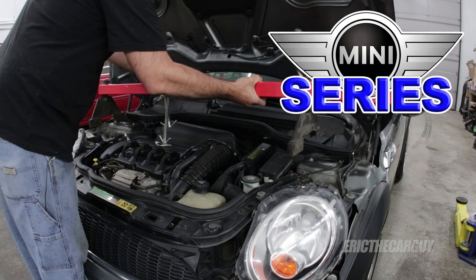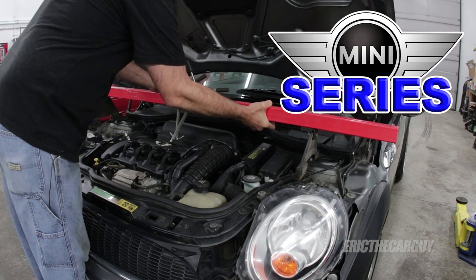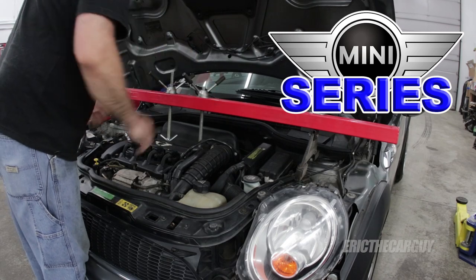One thing to note right off the bat: you will see at the beginning of this video that the engine and transmission have already been removed from the Mini. You do not have to remove the engine and transmission to replace the clutch and flywheel — you can leave the engine inside the vehicle. However, you will need a brace or some means of supporting the engine from up top, like a hook that goes between the strut towers, in order to do this job. With the engine and transmission removed it makes it easier for me to show you stuff — I had other work to do, so I figured I'd take it out.